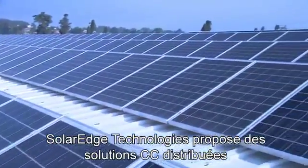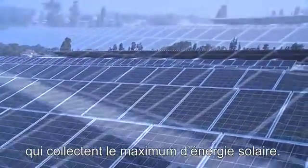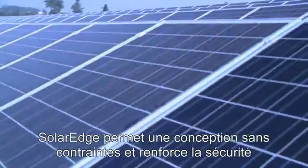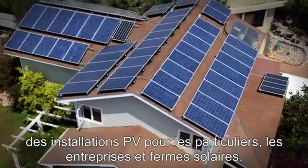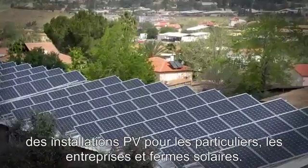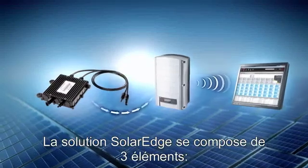SolarEdge Technologies provides advanced distributed DC solutions for maximum power harvesting. SolarEdge enables constraint-free design and enhanced safety in residential, commercial, and large-scale PV installations. The SolarEdge solution is comprised of three elements.